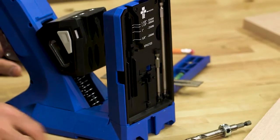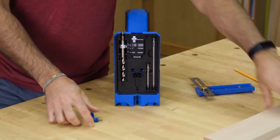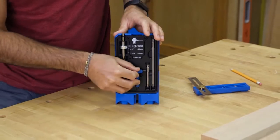Alongside that scale, you'll even find onboard storage for the Pocket Hole Drill Bit, the included six inch and three inch square drive bits, and the material thickness gauge.